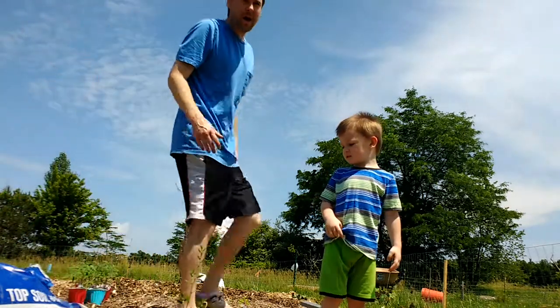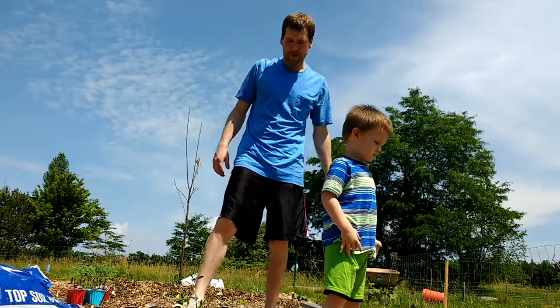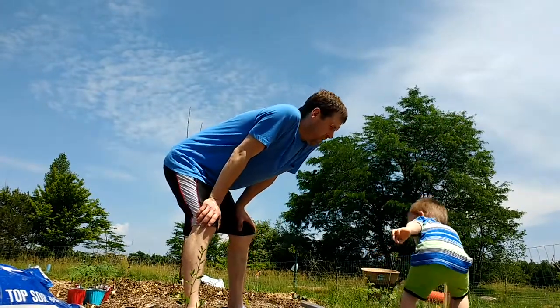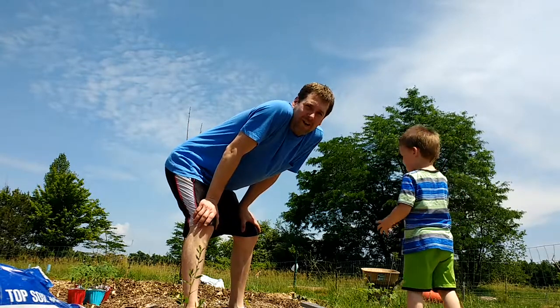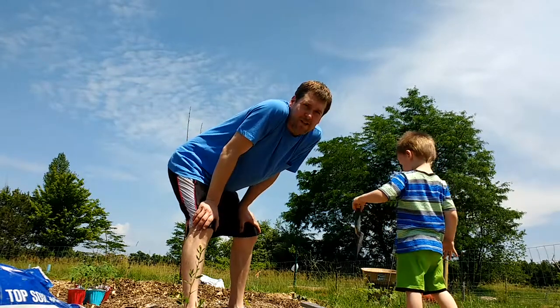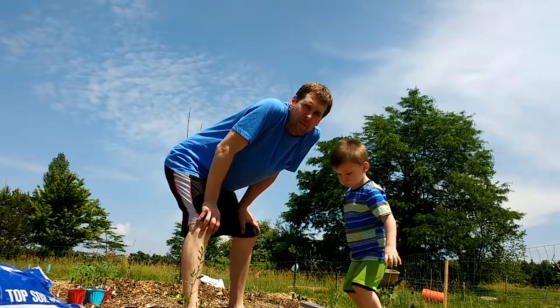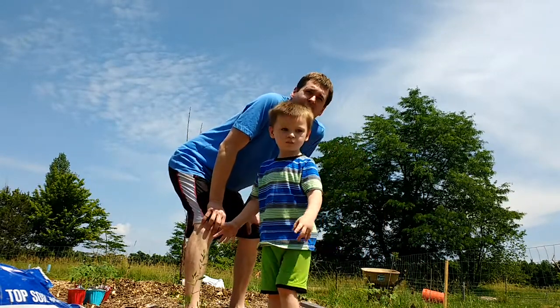What's up friends, back in the food forest — the two Ziva boys getting some work done. We're gonna have a little fun today. We're gonna try the age-old secret of putting the egg in the hole under your tomato plants. I'm gonna let Roman put the egg in the hole for us.